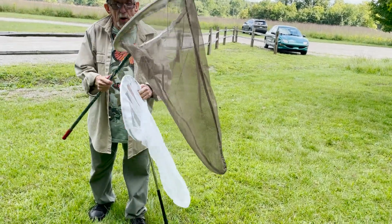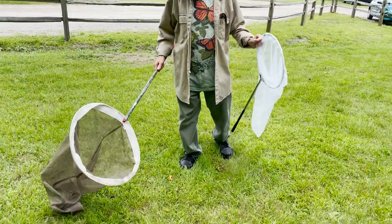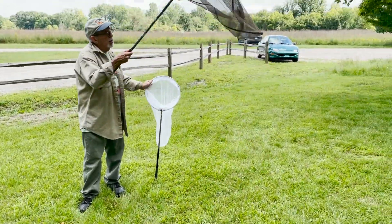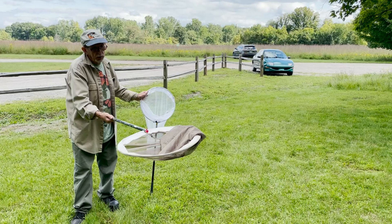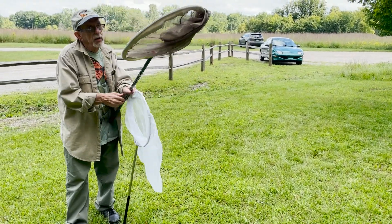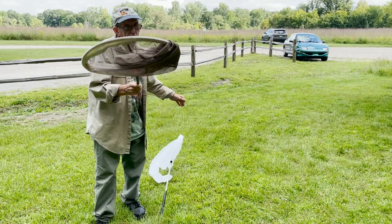This works really well. The main swing on one of these is: you come down, swoop, and then flip. That flip helps keep the butterfly inside the net. We'll set that one down now.